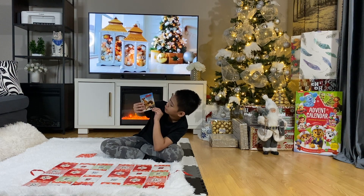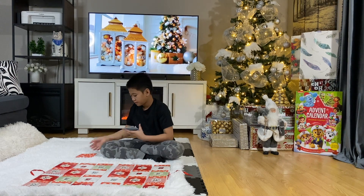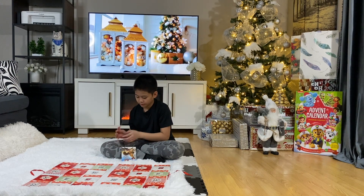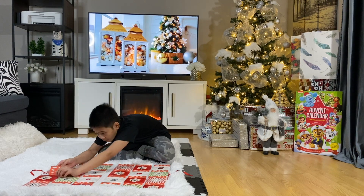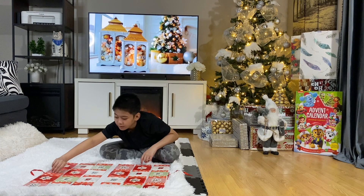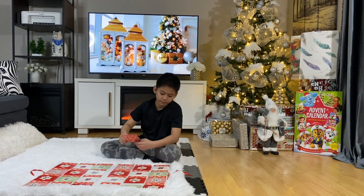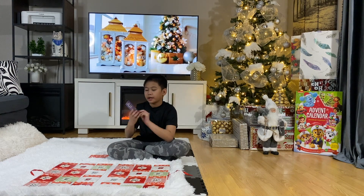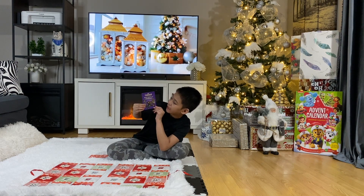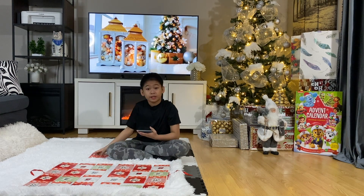Marvel Avengers: The New Squirrel in Town — let's get it! All right, put it back. Number four right here: Marvel Guardians of the Galaxy — Makes Signal from Nowhere. Whoa, that must be an interesting one.